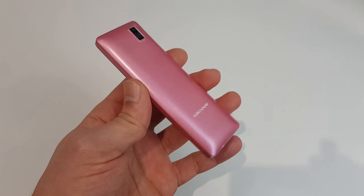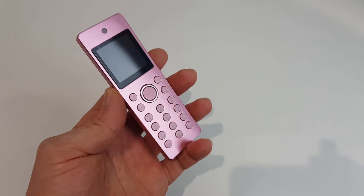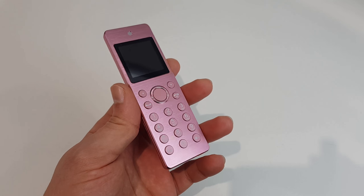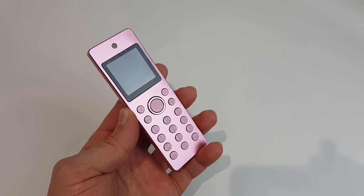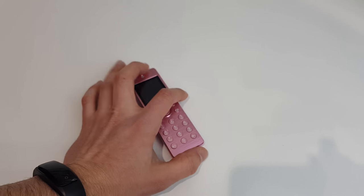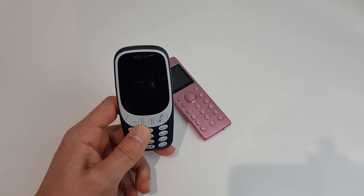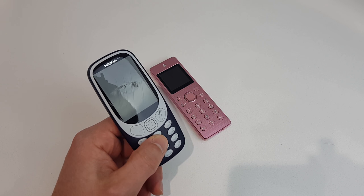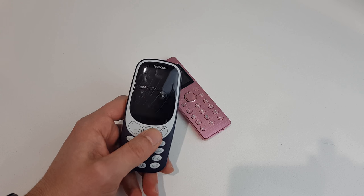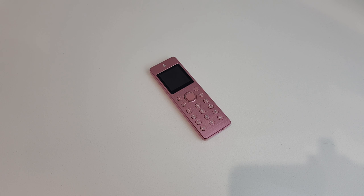I guess if you're looking for the exact right size to smuggle somewhere, this is the phone for you. Get your drones ready and send it to your inmate friends. But seriously — I don't recommend this phone. Twenty quid is way too much for this. You're better off with the Nokia 3310; I did a full review including a water test and it still works. Thanks for watching, hope it was entertaining, see you later.